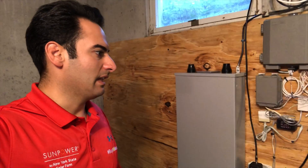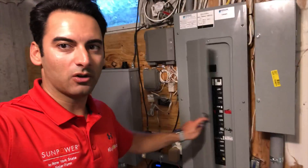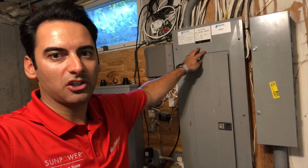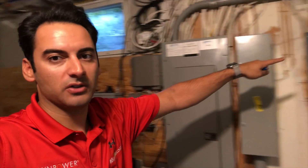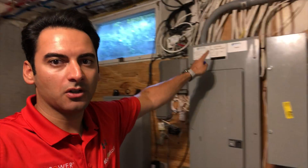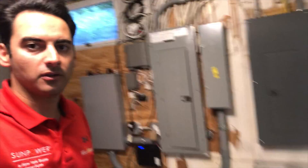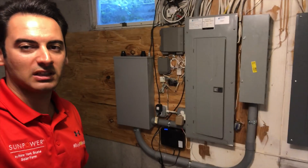Moving forward, this gateway is going to control both Powerwalls as well as our SunPower panels on the roof. Then we ran the service back over to the main service panel. They also had a code violation inside their service panel — the wires were undersized going into their sub — so we fixed that for them as well.